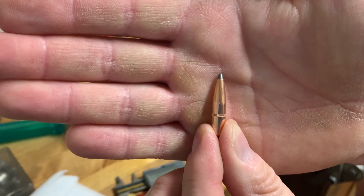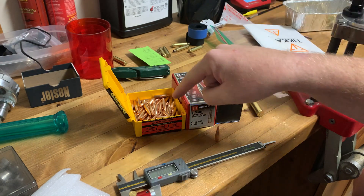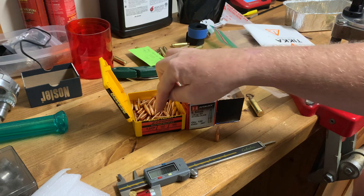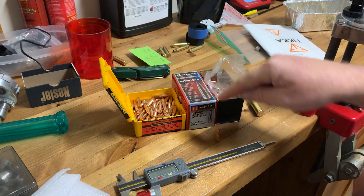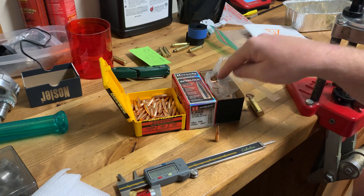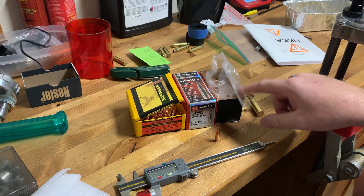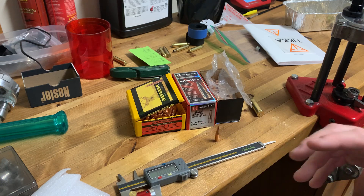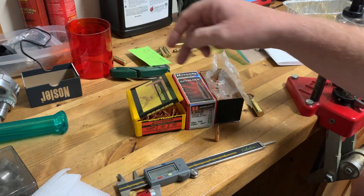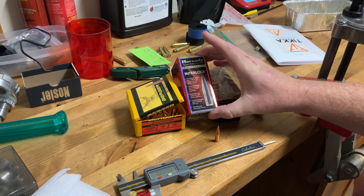They're essentially identical in weight - one grain difference. I can guarantee I can find some Bergers that are closer to 129 grain - these Bergers are the 130 grain - and these are Hornady 129 grain Interlock, and I can find some of those closer to 130 grain. So the bullet weight is essentially interchangeable.